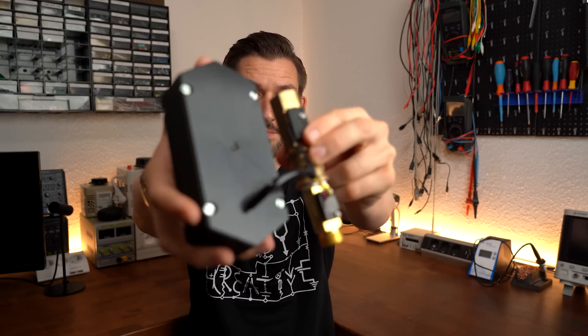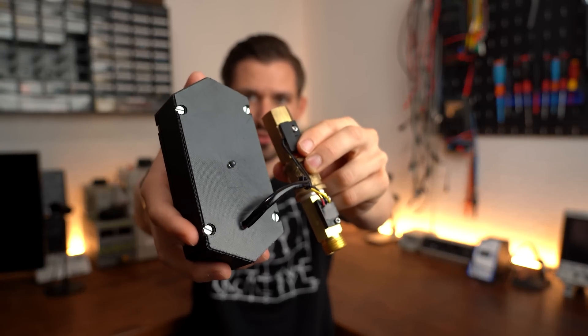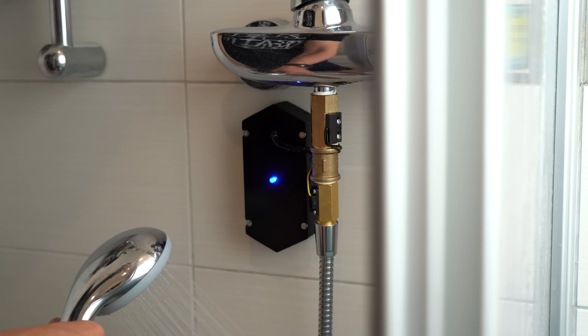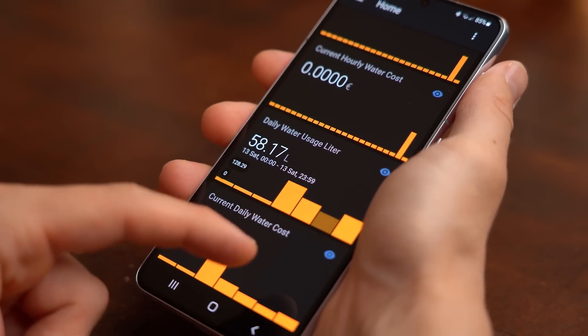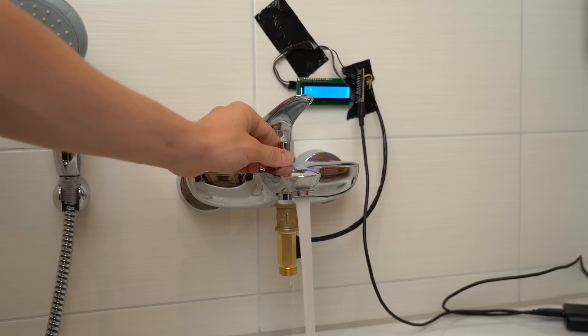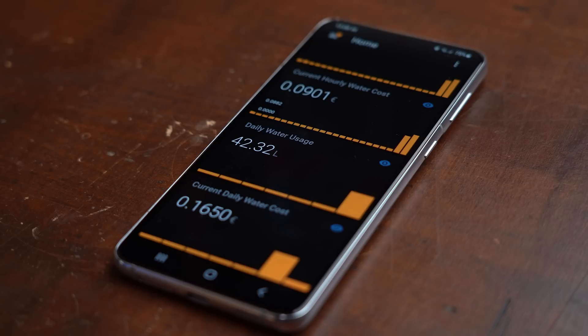That is exactly why I came up with this contraption here, which I can easily add to my shower faucet so that it can track how much water I am using daily and publish this data online so that I can check on it everywhere in the world. This project was not super simple to pull off, but in hindsight it was definitely worth it because you can easily adapt it for your own home, and even after using it only for a short amount of time it truly does make a difference just knowing how much water I am using daily. So without further ado, let's get started!